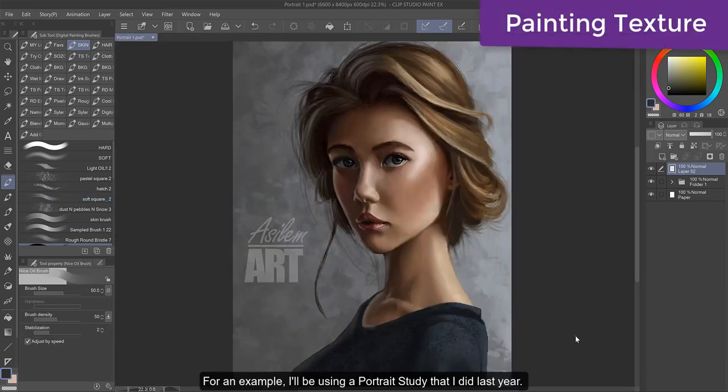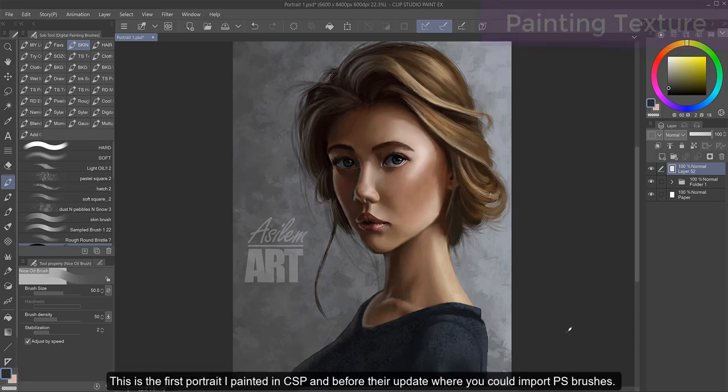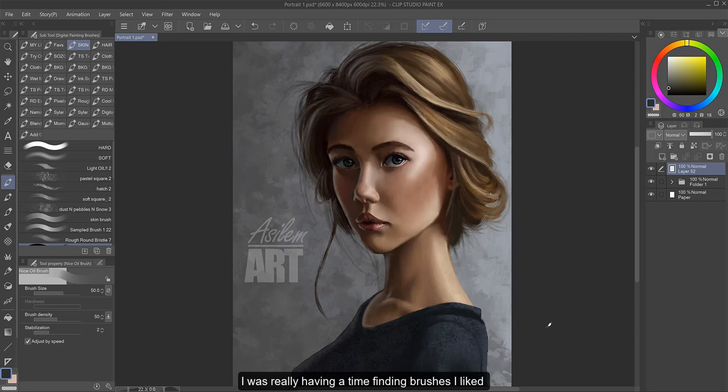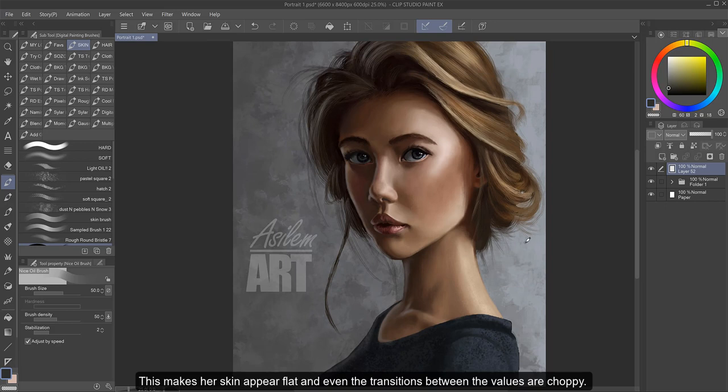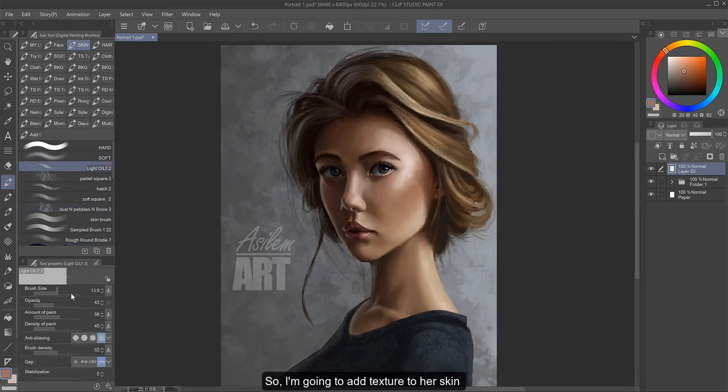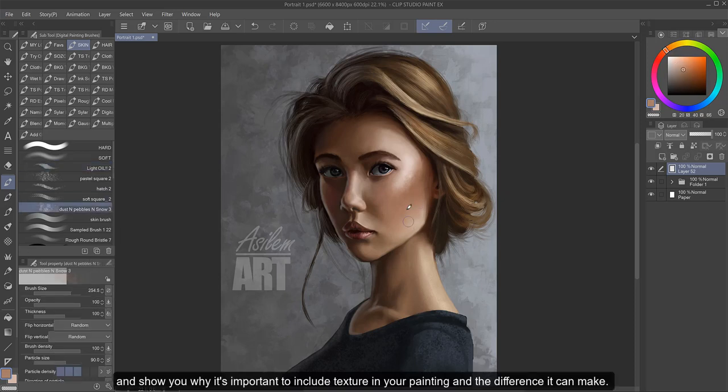For an example, I'll be using a portrait study that I did last year. This was the first portrait I painted in CSP, before their update where you could import Photoshop brushes. I was really having a time finding brushes I liked that had a good quality texture and also blended well. I felt very limited by the default brushes, which I painted this with. As you can see here, her skin is very soft, looking weird compared to the background, her hair, and her shirt that have a lot of texture to them. This makes her skin appear flat, and even the transitions between the values are choppy. So I'm going to add texture to her skin and show you why it's important to include texture in your painting and the difference it can make.